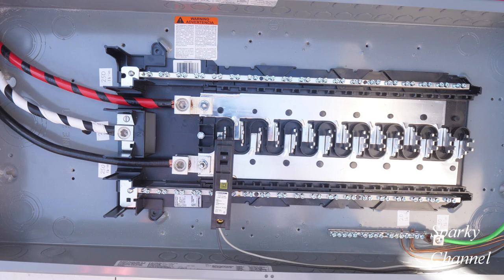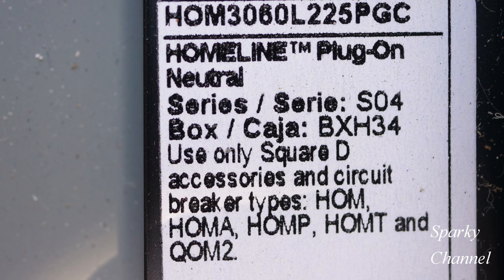Hi, this is Bill from Sparky Channel. Today I am going to go over how to torque the various terminals on a home line plug-on neutral, main lug only panel.